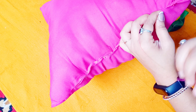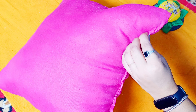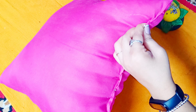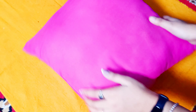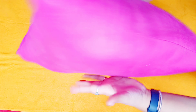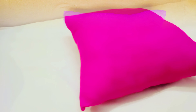Now I have to use the same thread for stitching. I am going to stitch the opening closed. I will stitch it the same way all along. If you want to use a sewing machine, you can use it — but you can also stitch it easily by hand. I am going to stitch it all the way. I have stitched it properly.